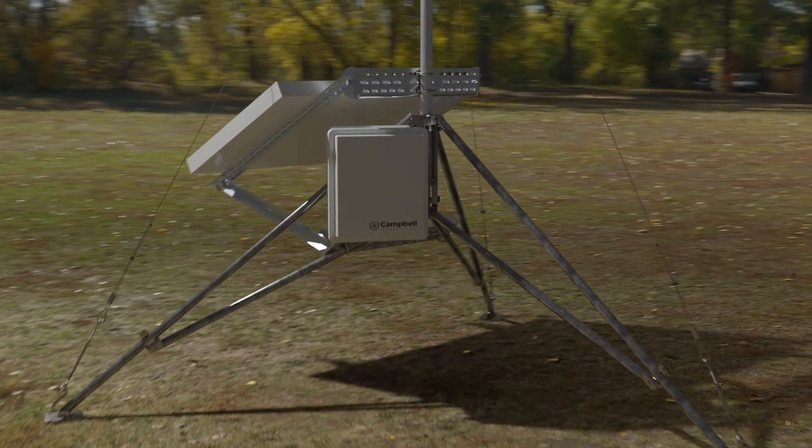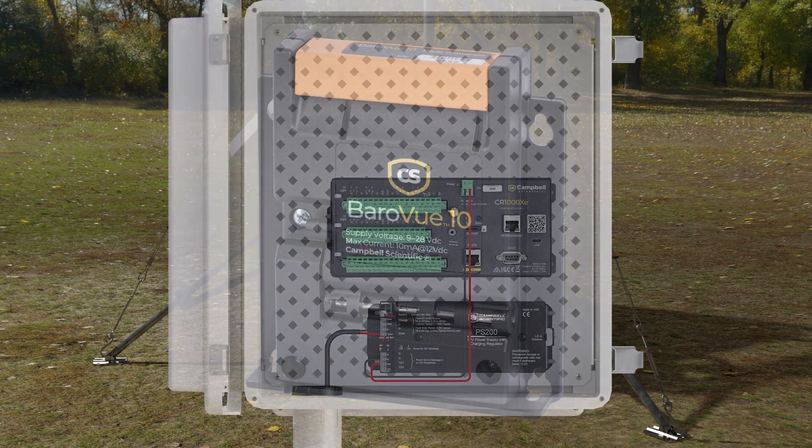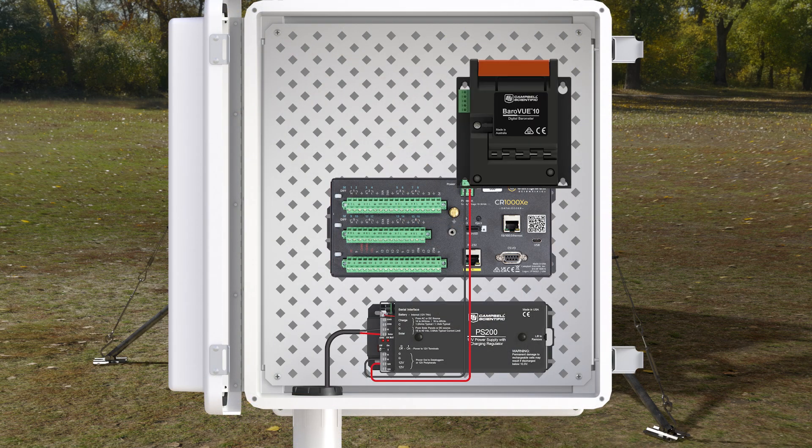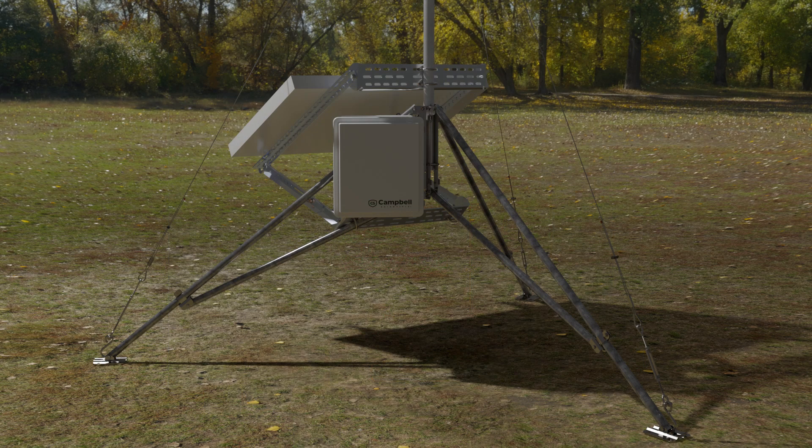The first sensor I'll be adding is the barometer — in this case, a BaroVue 10. It uses a Micro Electro Mechanical System, or MEMS, to measure barometric pressure and sends this data to the data logger via an SDI-12 output. It is mounted inside the station enclosure, either flat or on one edge, using grommets and screws.